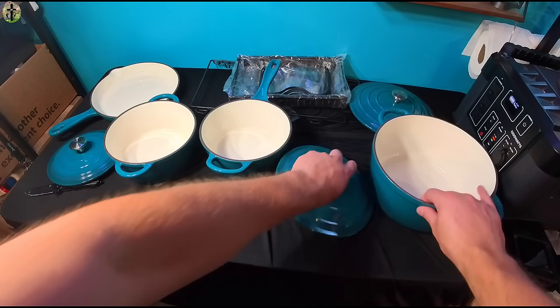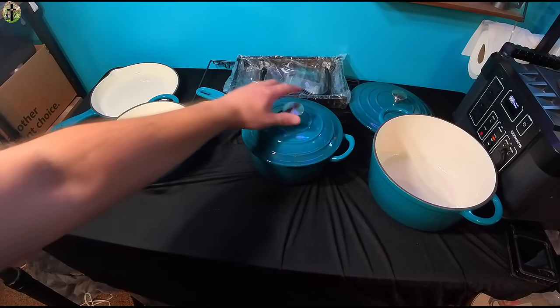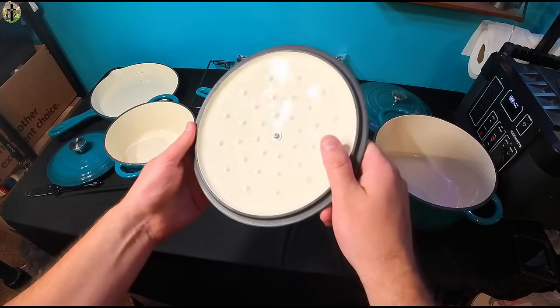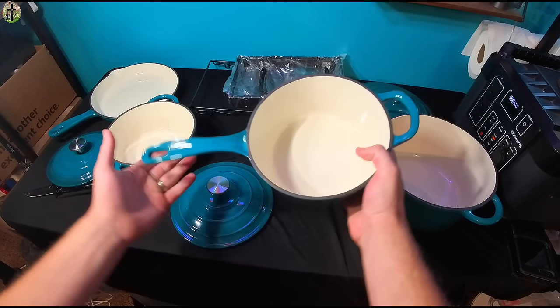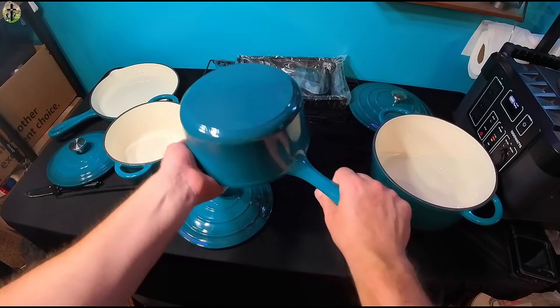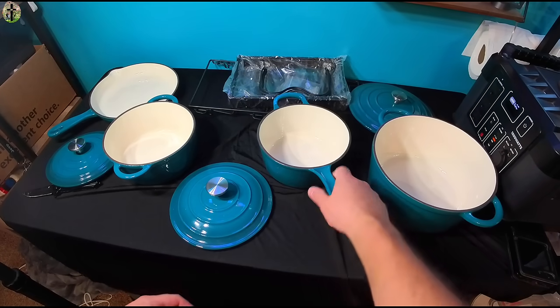Alright guys, today we're taking a look at the pots and pans. These are extreme high quality, from the lids to the actual pots. These are heavy duty — they have a lot of weight to them. So these would be great using a wood stove or a regular stove.